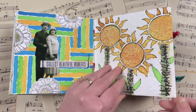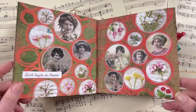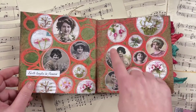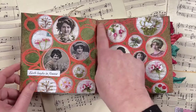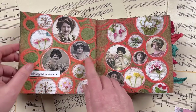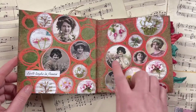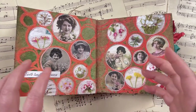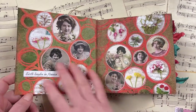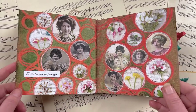This next one is a double page spread for the prompt 'round.' I used the circle stencil from Darkroom Door, and also the new collage sheets I designed for Darkroom Door — the Elegant Ladies and the Botanical Notes collage sheets. Inside those sets are some round images you can punch out and add to your page. The process for this is also on the Darkroom Door YouTube channel.